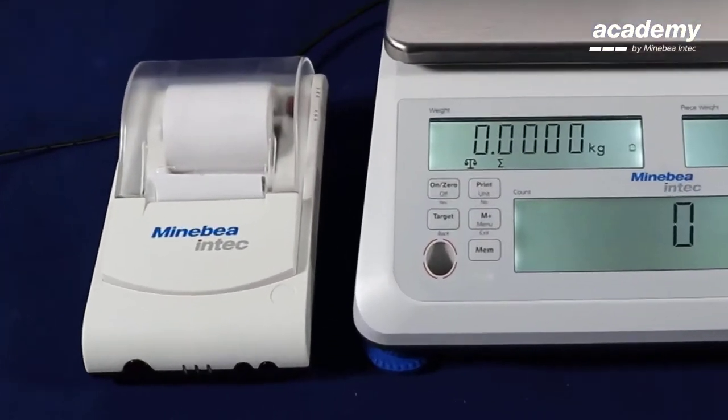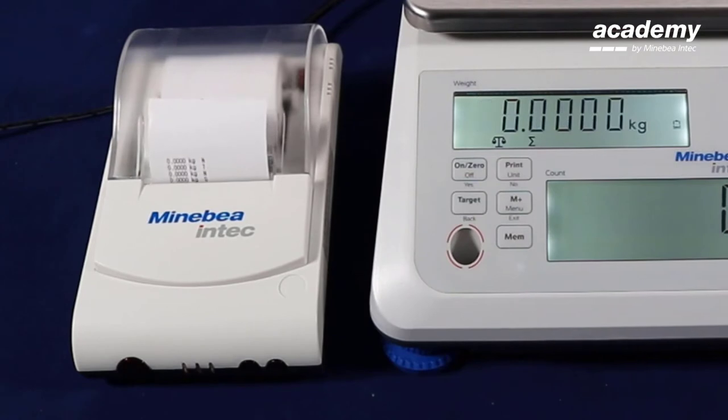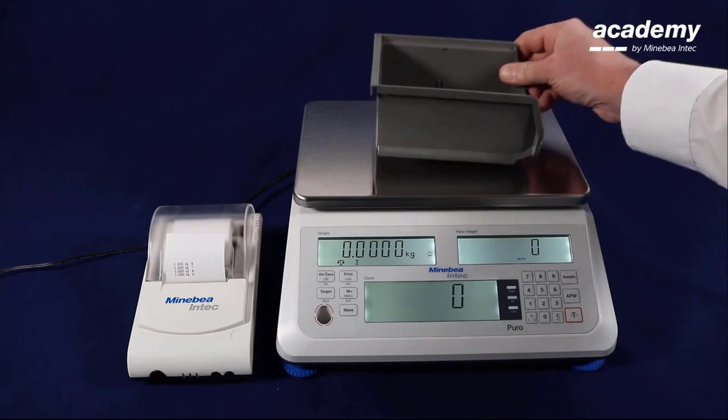To trigger printout we use the print key on the keypad. In our example four lines are printed: net, tear, gross, and the net value is doubled. We see all values are zero because there is no sample on the scale and also no tear.